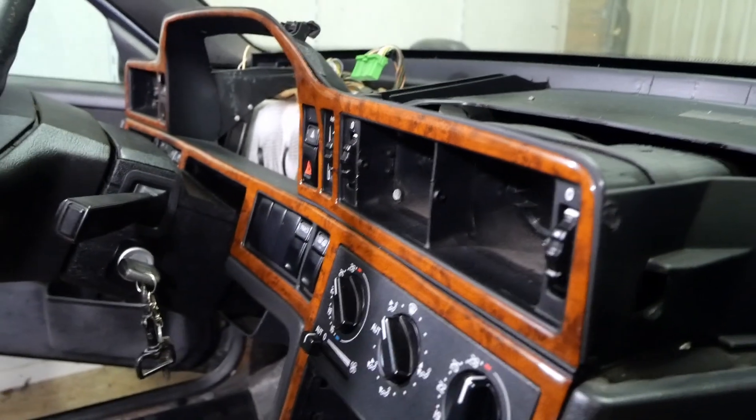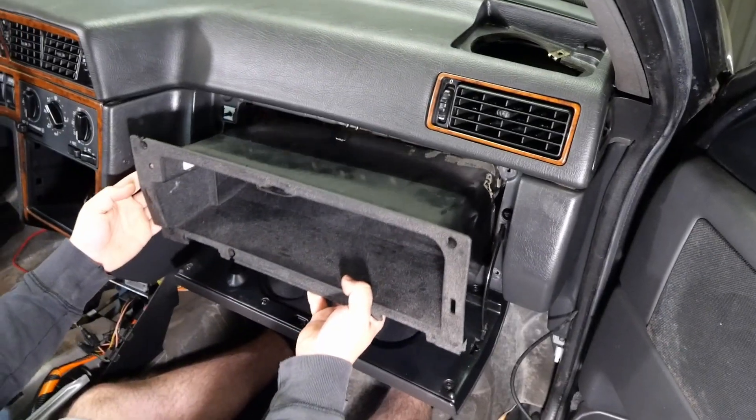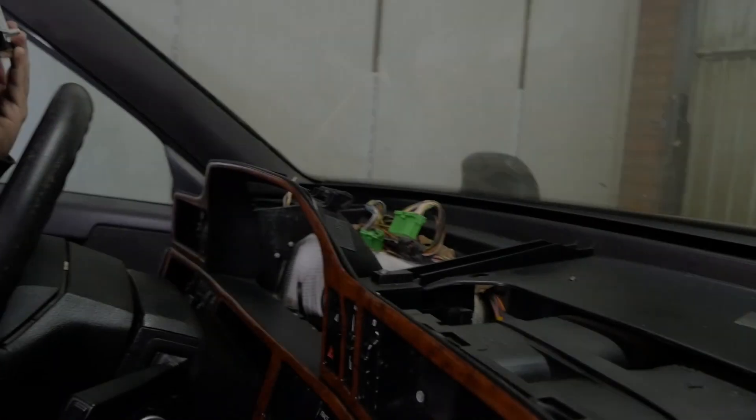Hello peoples. The order of business today is to reinstall the cluster, air vents, dash pad, bottom covers, glove box, carpets, a few of the trim pieces and the front and rear seats. And of course we found another little problem, so let's dig right in.